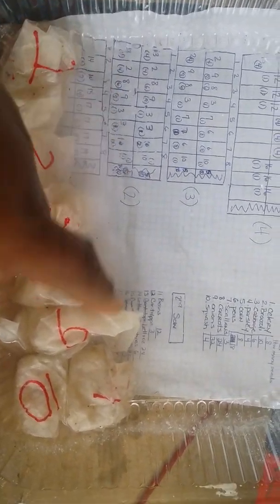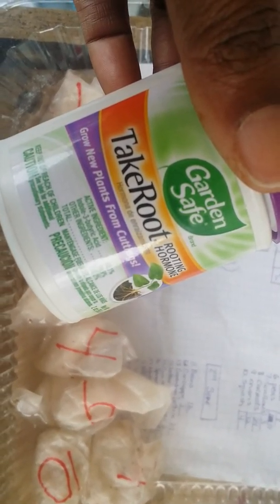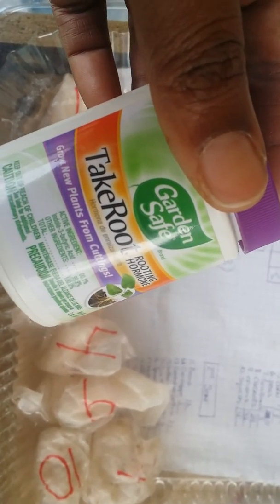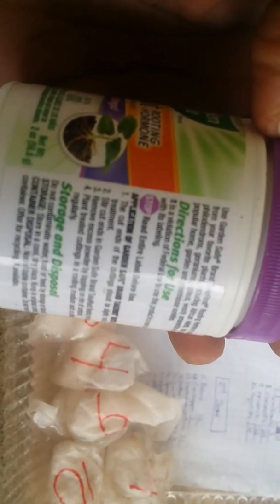I've never done this before — like I told you guys, this is my first garden — but I'm gonna try. The only thing we can do is keep trying and learn from our errors. I added just a little sprinkle of the rooting hormone in the water all the way across, mixed it in with my tweezers. It's supposed to stimulate the seeds to start rooting. Just follow the directions on the back, and hopefully this will stimulate our seeds.